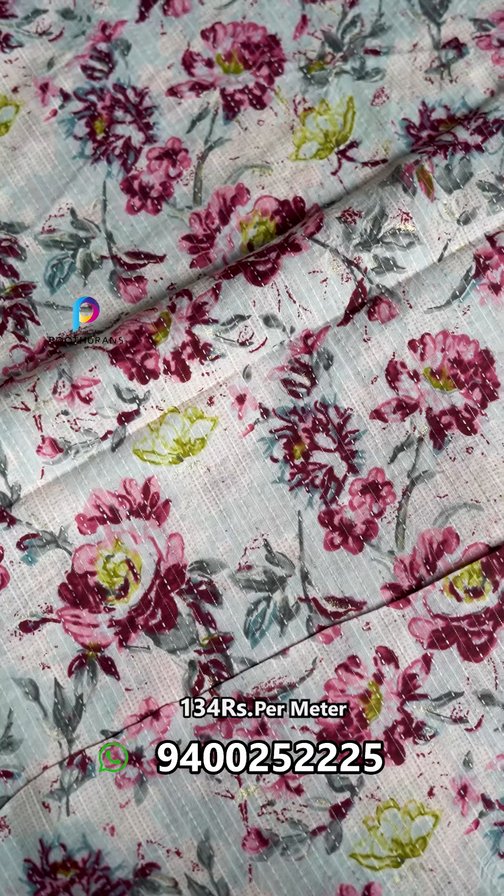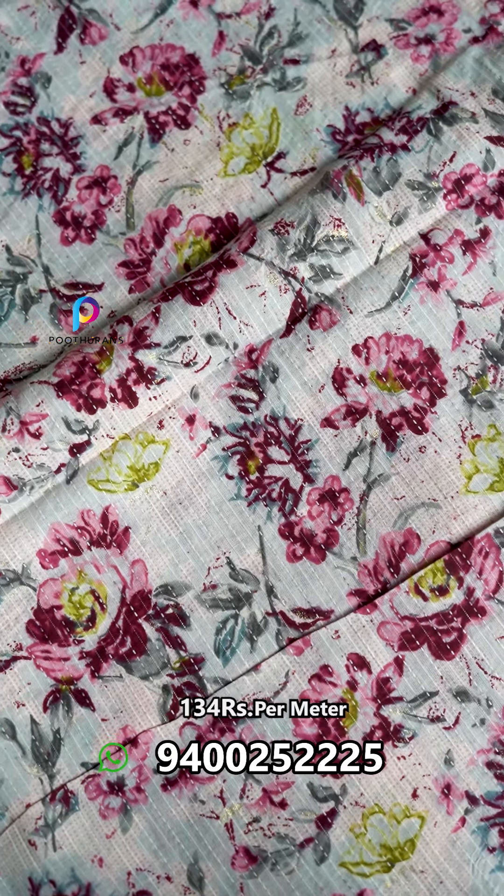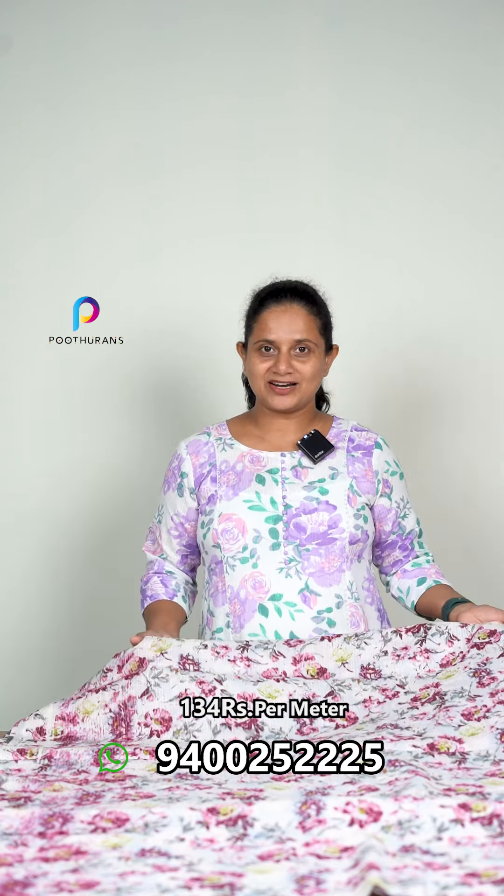It is a digital print. Purple color — light purple tone colors are placed. You can also put a foil in the same color. You can also put a foil in the same color.